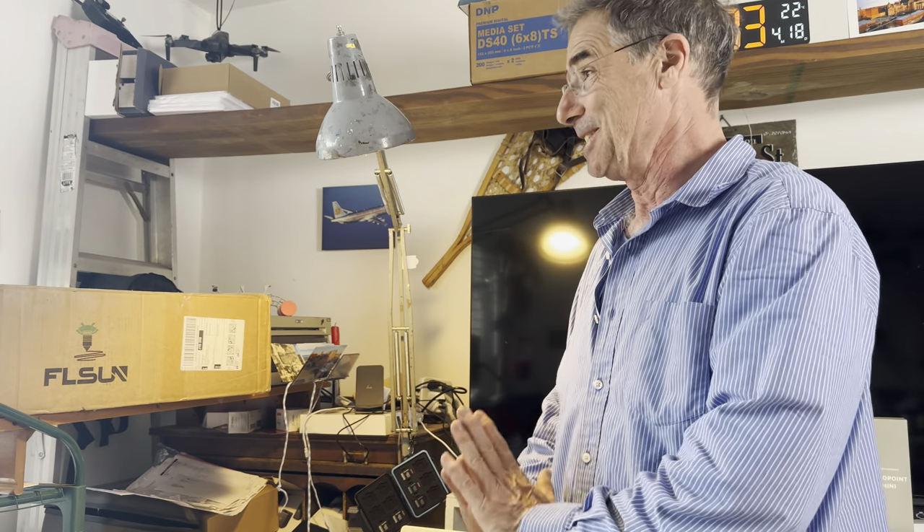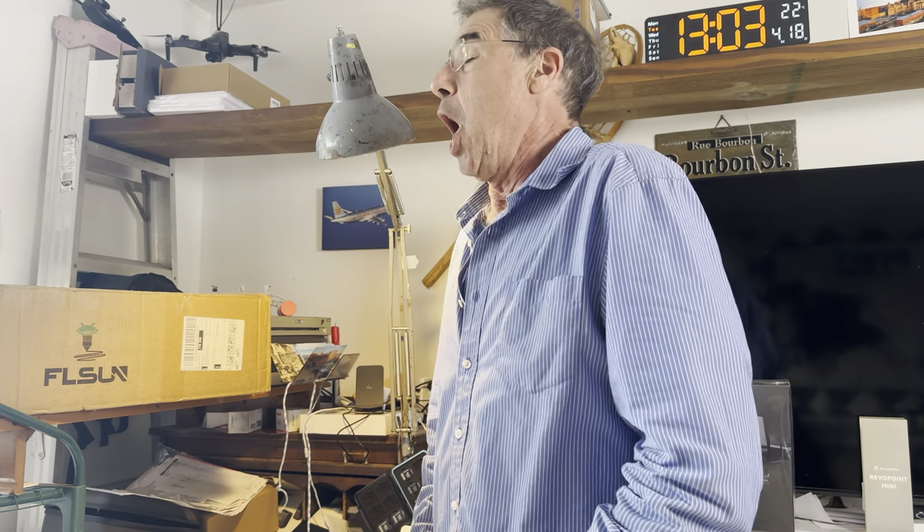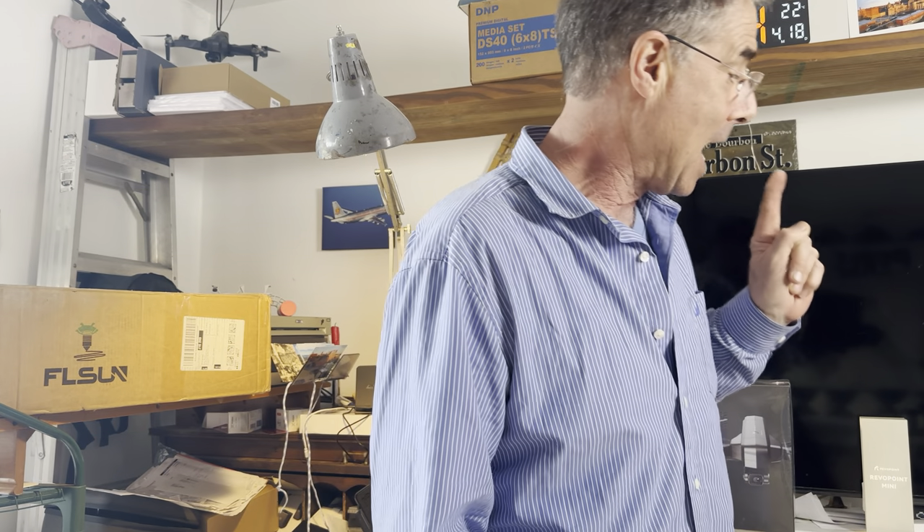Hello everyone, here is a sneak peek of the products I have to review in the next few weeks. We'll have the FLSUN 3D printer, which is a marvel — I just received one from Amazon and I'm very impressed. I'm not sponsored by the product or anything, but I opened the box and the quality is incredible.